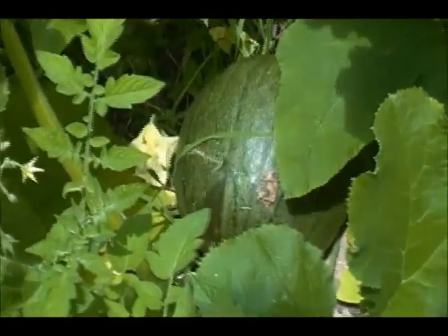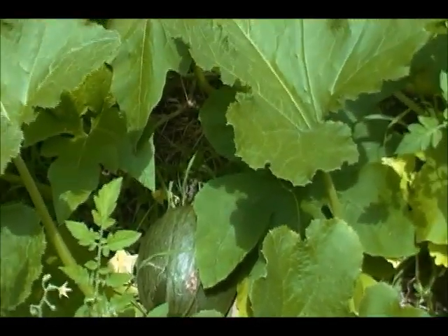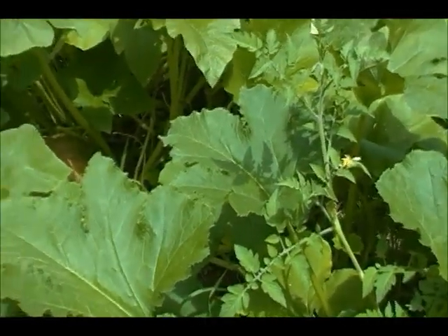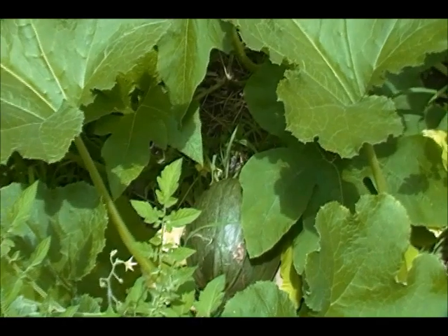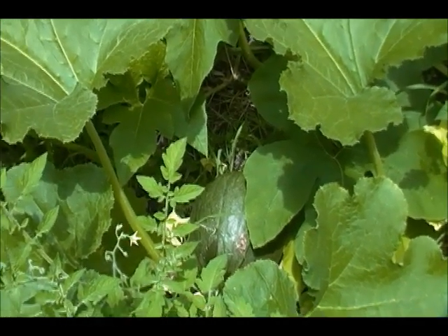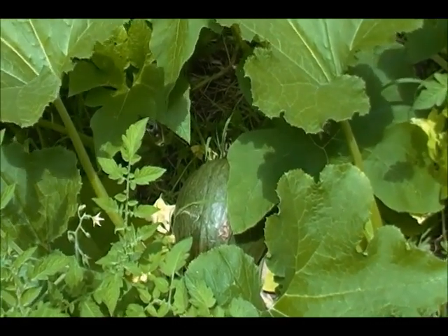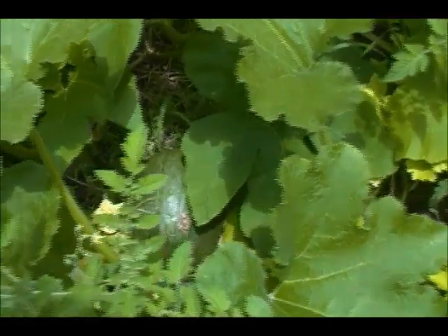Over here, I think this is a Cronus — yeah, that's a Cronus. And that thankfully is not ripening. I don't know why I'm so alarmed at the ripening, because it's the 1st of August. A lot of people in our pumpkin group, Backyard Pumpkin Grower Society on Facebook — look us up — already have several pumpkins sitting in storage.